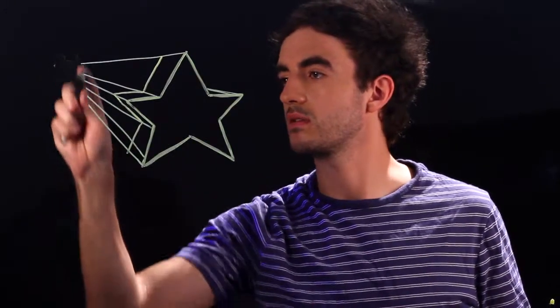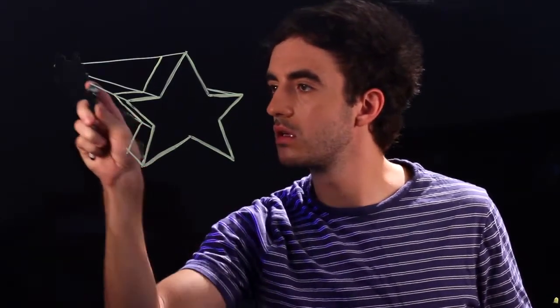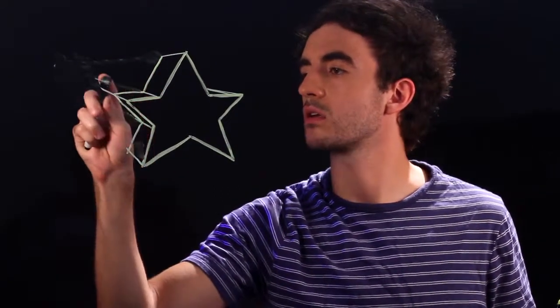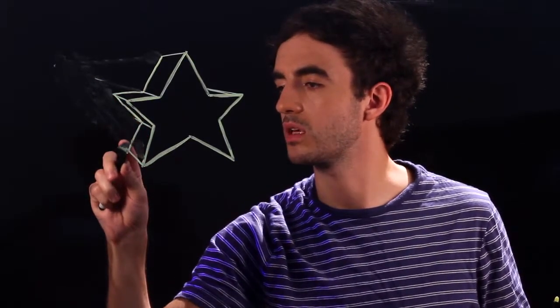And once you have that, you can go ahead and erase your vanishing point and the lines that you no longer need. And once you erase all of these, you're going to go ahead and shade in your 3D sides. We'll shade this in all the way, and lastly this one right here.